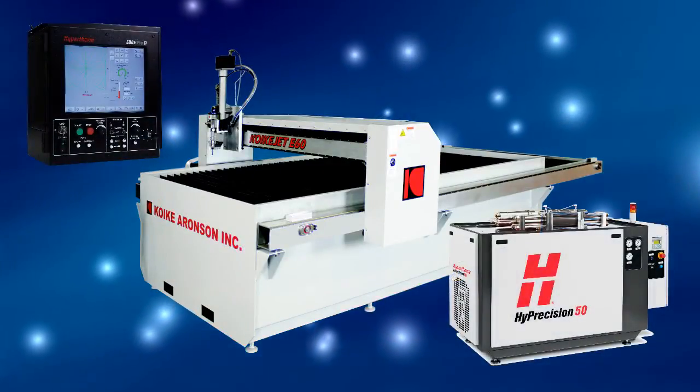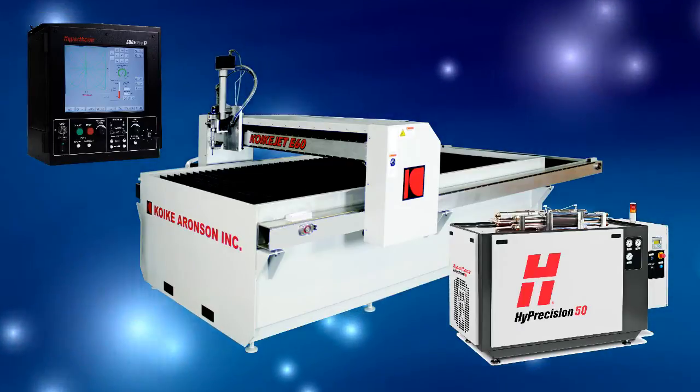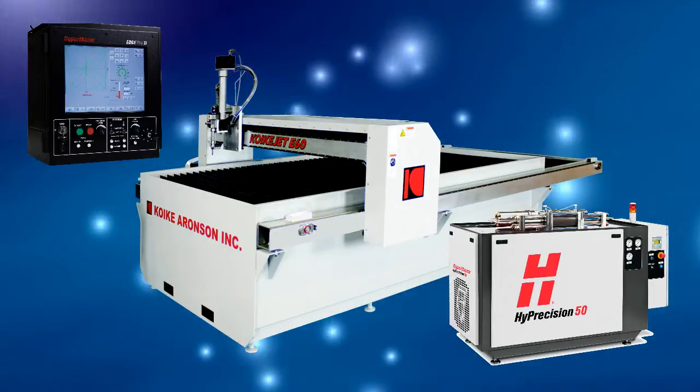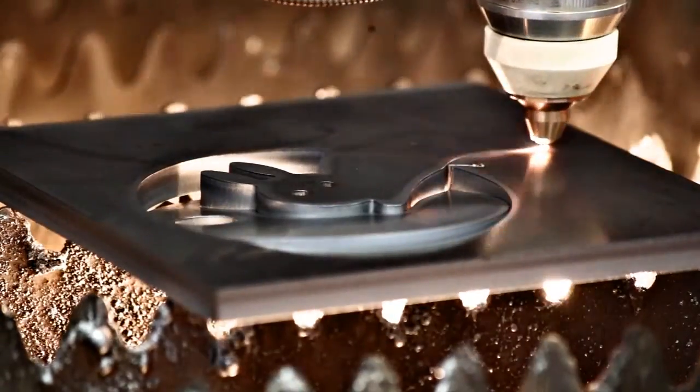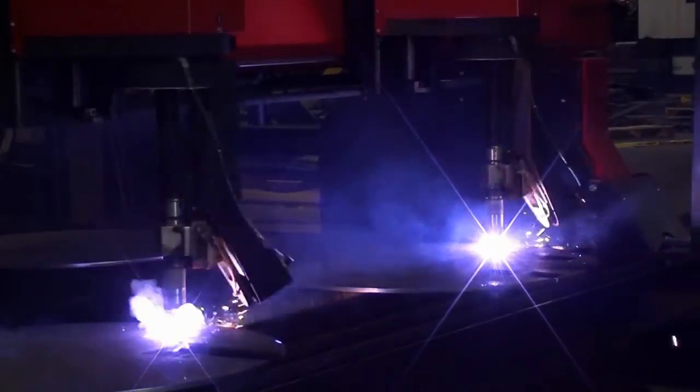With almost 100 years of cutting experience, let our experts help you select the right process for your cutting requirement. Whether it's water jet, laser, plasma, or oxyfuel, you know your cutting needs will be achieved with Quakey.